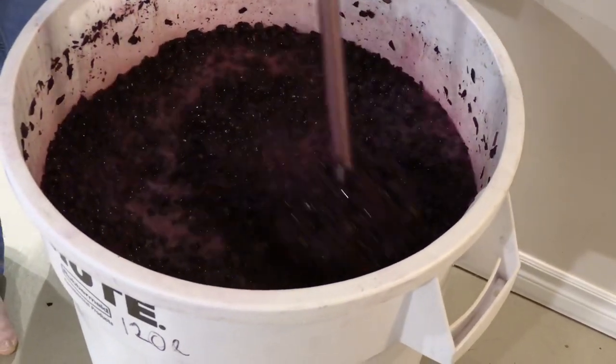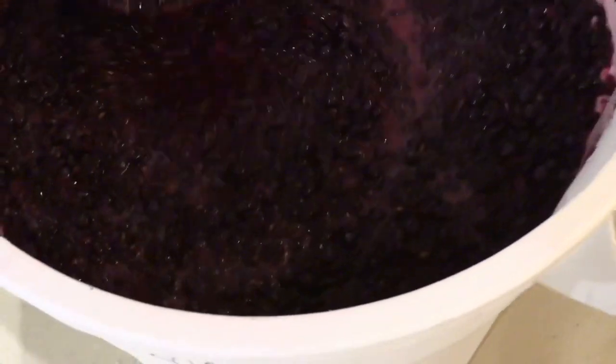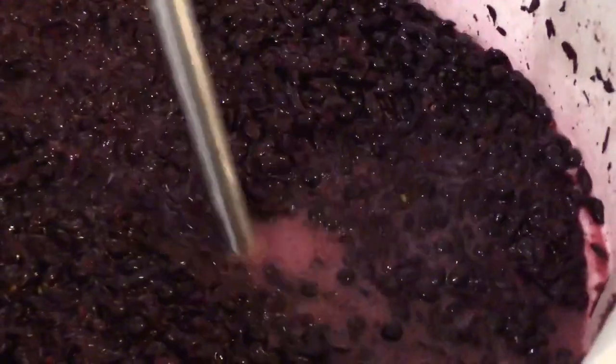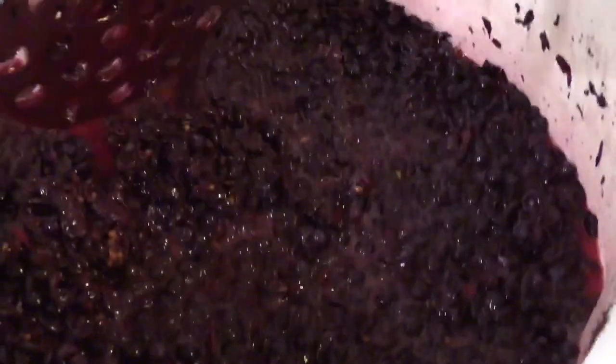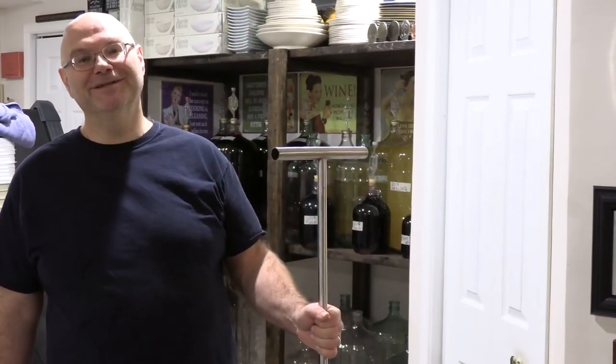I like to do this with a big wine like a Cab Sauv twice a day. You can do as much as three times a day. This is Cab Sauv, by the way. Thank you for watching the What We Do channel. Have a great day.